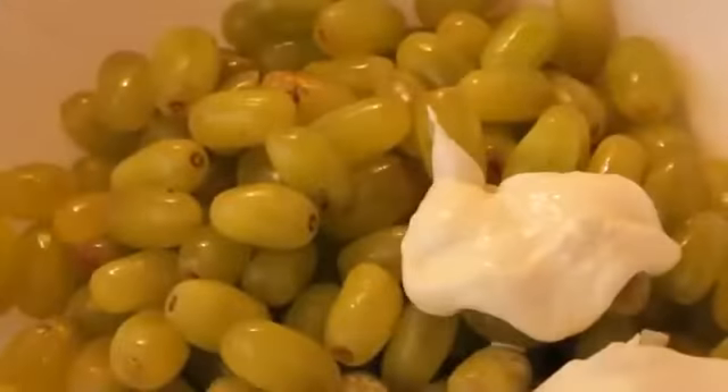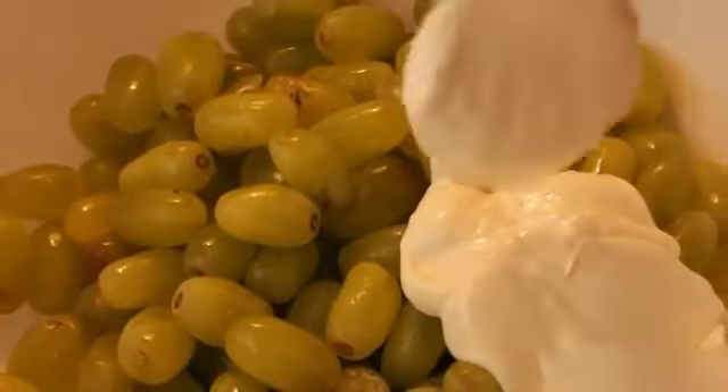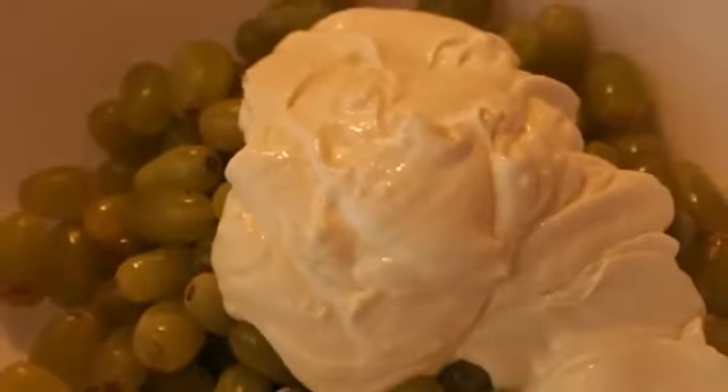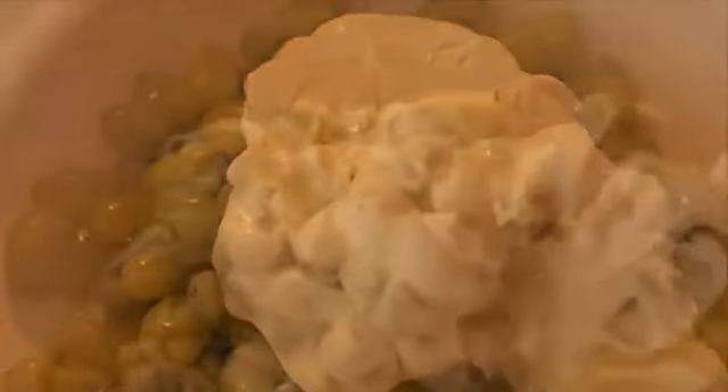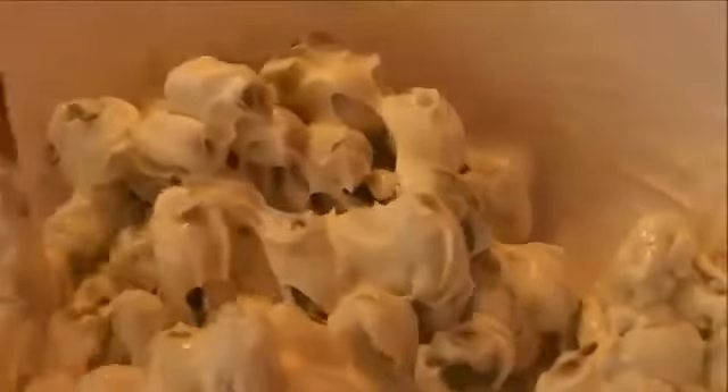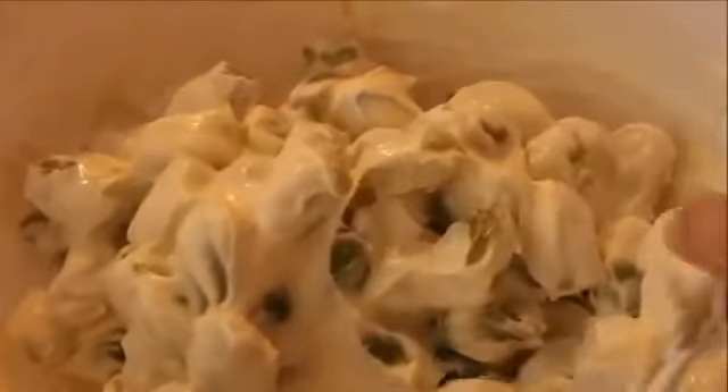It's going to be smooth and creamy when it's all mixed up. You have to try really hard not to just eat it by the spoonfuls, because my gosh this stuff is good. Last but not least, pour your grapes into a large bowl and just pour your creamy mixture right on top. Toss it all together and that's it — this goopy yummy mess is amazing.